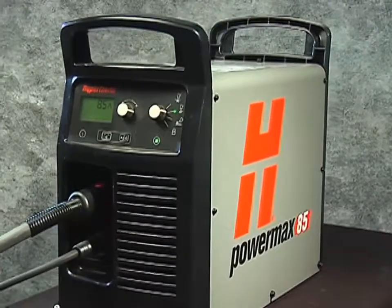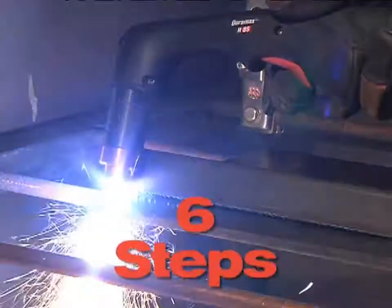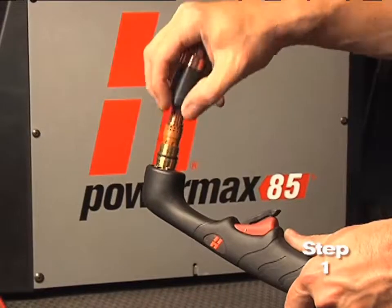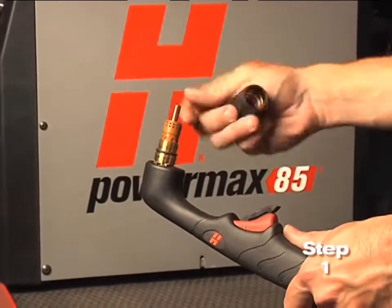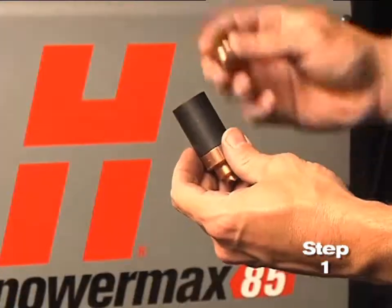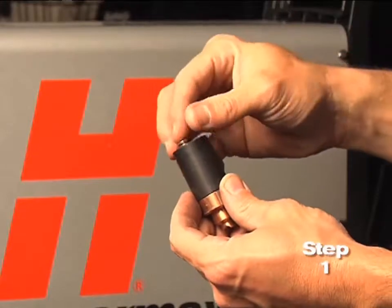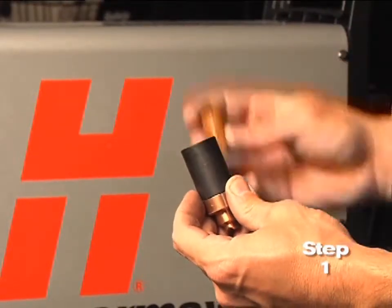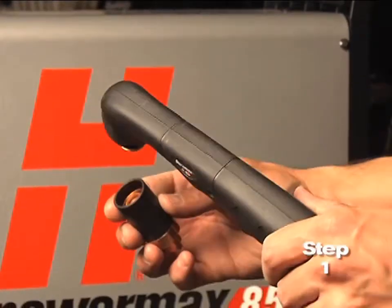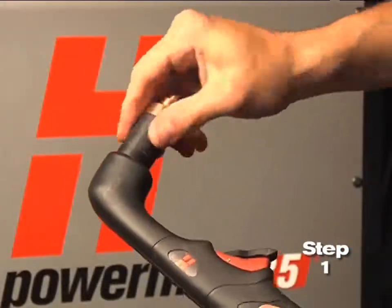Setting up the PowerMax 65 or 85 for hand cutting operation can be done in six easy steps. First, check the proper installation of the torch consumables by unscrewing the retaining cap to remove the consumable parts within. Replace the parts by first inserting the nozzle, then the electrode, followed by the swirl ring. Screw the retaining cap on until finger-tight. Do not over-tighten as the consumables may become damaged and interfere with proper operation.